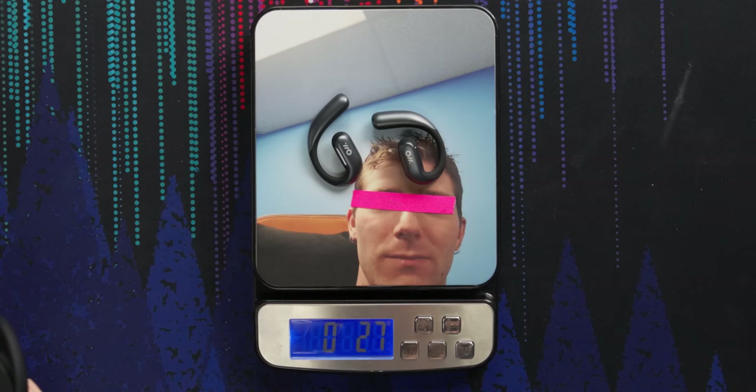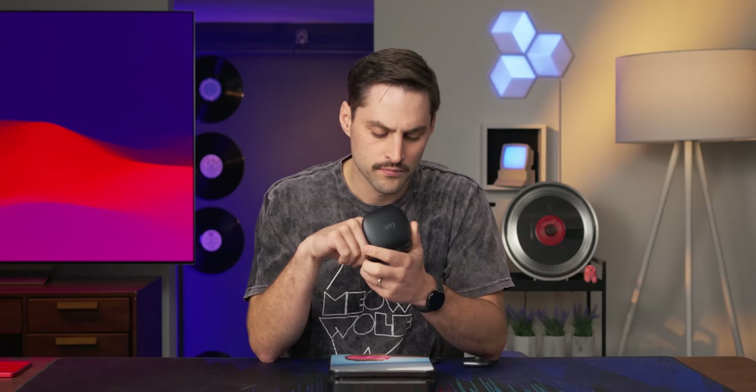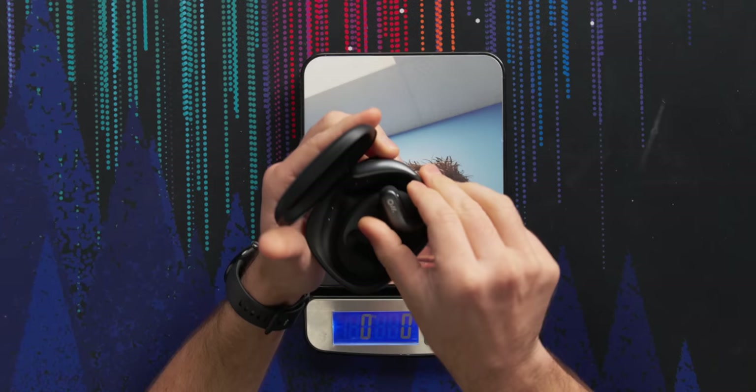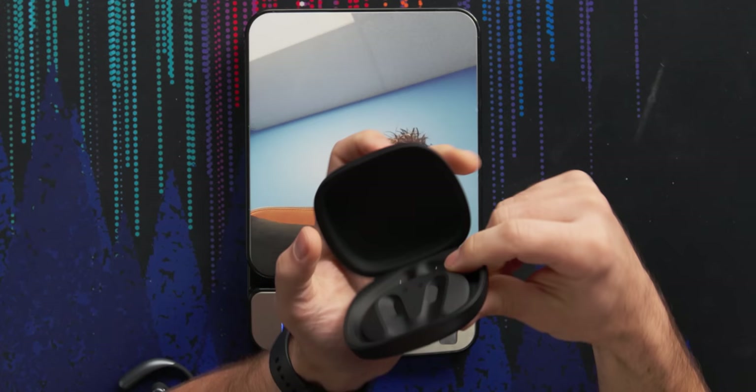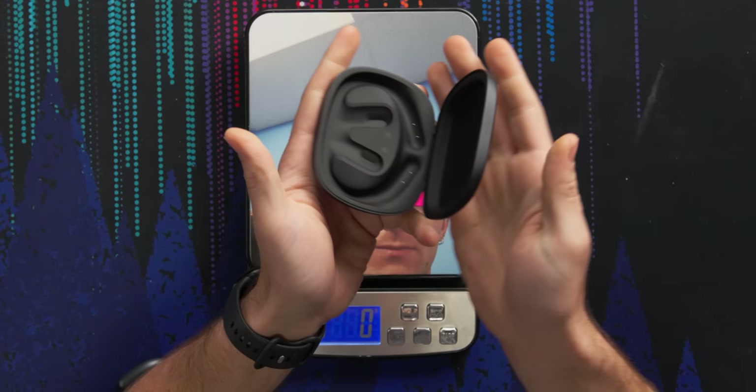Let's look at the charging case and what's inside it. The case weighs 100 grams on the dot. The buds themselves are 27 grams. The case looks very clear — there's no way you're gonna be confused as to how these go in. You can't screw this up, which actually matters. It's very lightweight. Contact points for charging at the top, indicator for left and right. Very basic, simple. On the front it's got four indicator lights for battery life.